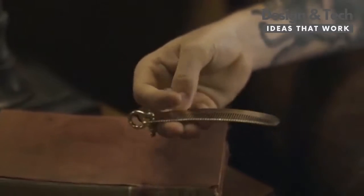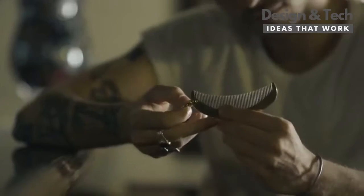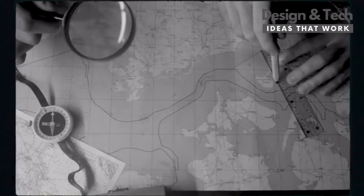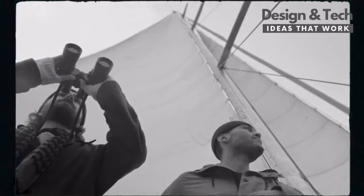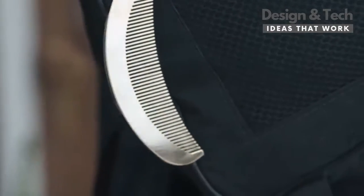Each comb is carefully hand polished, providing an experience that is gentle on both hair and scalp. Tied to the art and science of sailing and exploration, the iconic bow shackle is the statement piece of the Quarter Moon Comb.